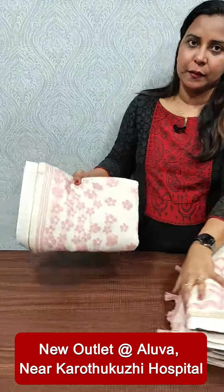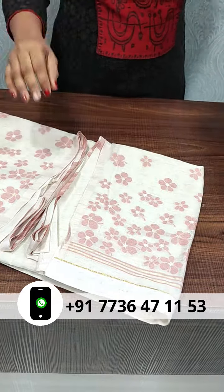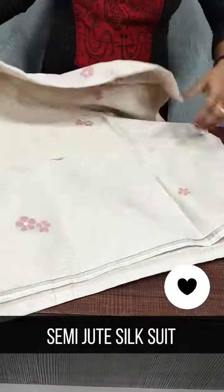We have a base shade of off-white. We have an onion pink color on the top. We have a type of jute silk.